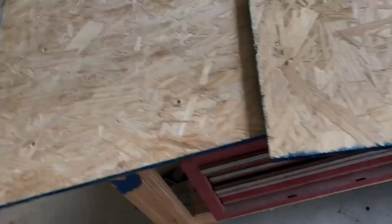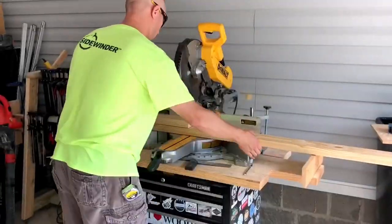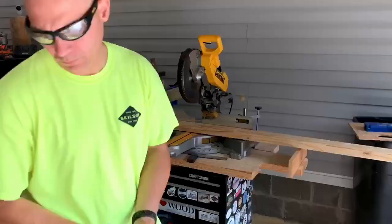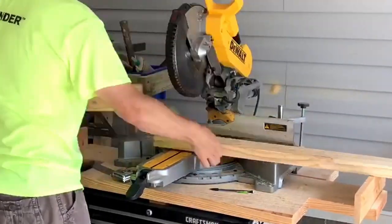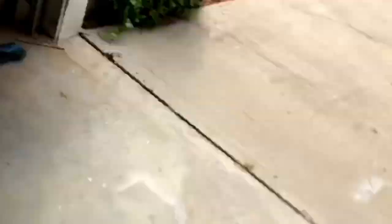I'm going to use this off cut at this exact size along with some 2x4s. First thing I gotta do is cut my 2x4s to length — four legs and also my aprons for the top as well as the bottom, just cutting those out of common 2x4s. For a complete cut list, check the description down below and I'll have a link to my blog where I'll have the cut list for this project.